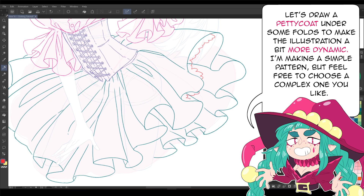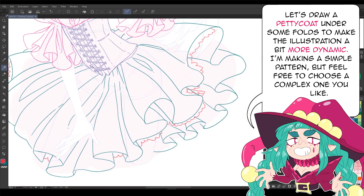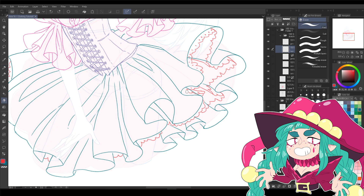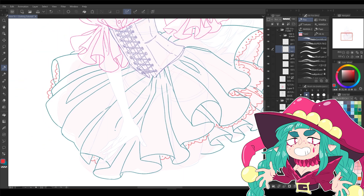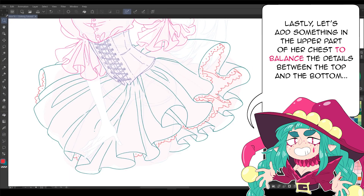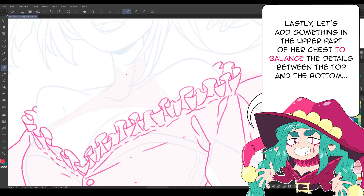Let's draw a petticoat under some folds to make the illustration a bit more dynamic. I'm making a simple pattern, but feel free to choose a complex one you like. Lastly, let's add something in the upper part of her chest to balance the details between the top and the bottom.